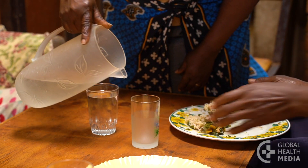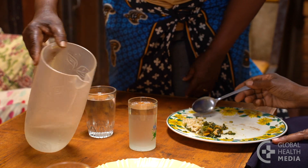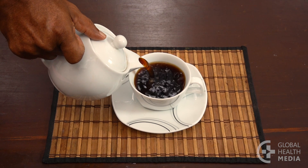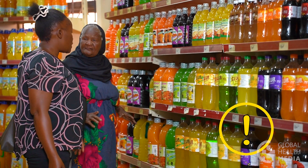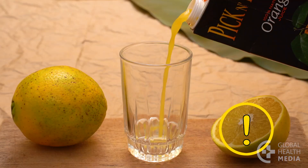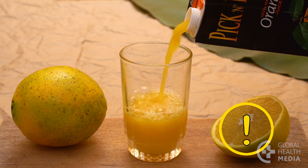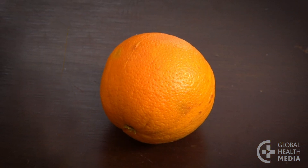The best drink is plain water. Coffee or tea are also fine with little or no sugar. Avoid sugary drinks completely. Try to limit fruit juice as it also raises your blood sugar. It's healthiest to eat the whole fruit with its natural fiber.